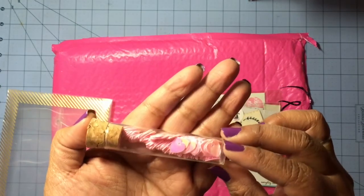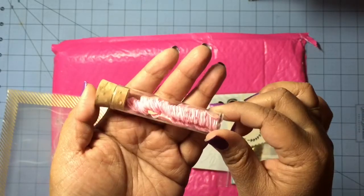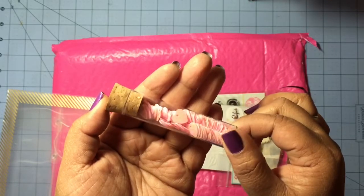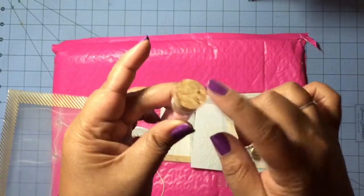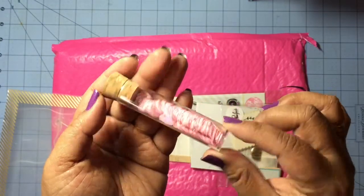First, they sent us this tube of heart sequins, and it looks like they have this iridescent finish. I really love the tube they came in — it has a cork stopper on the top. Really fun.